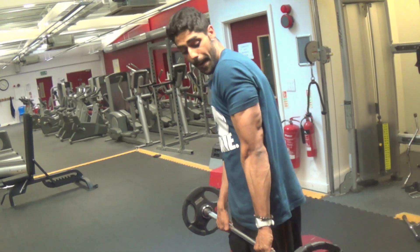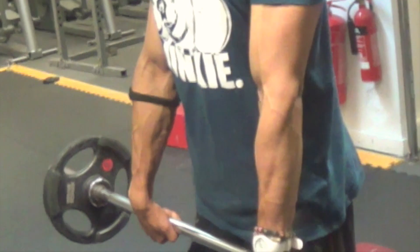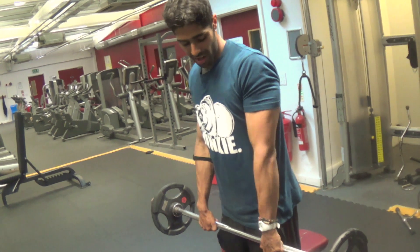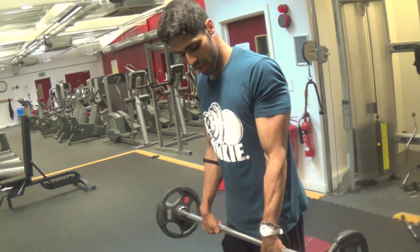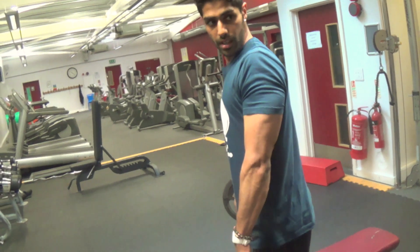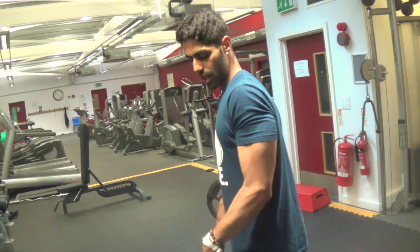Now, to work the back of your forearm, you're going to tilt your wrist forward a little bit. You'll see that makes it a lot harder on the back of the forearm. So I'm just going to cock my wrist forward and curl it — you can see my wrist is cocked a little bit — and back down. One more rep.